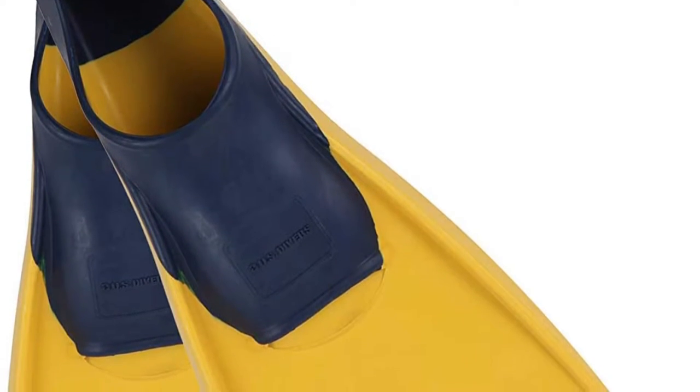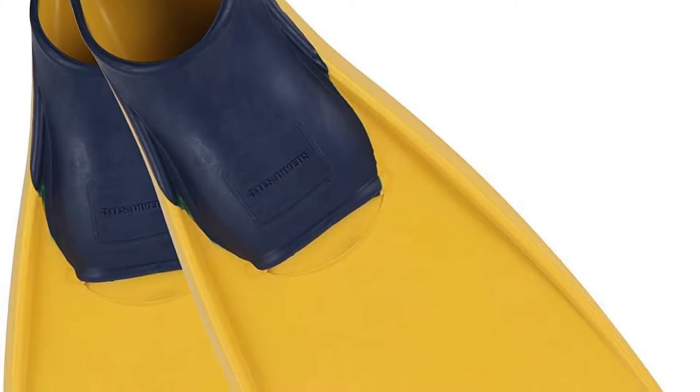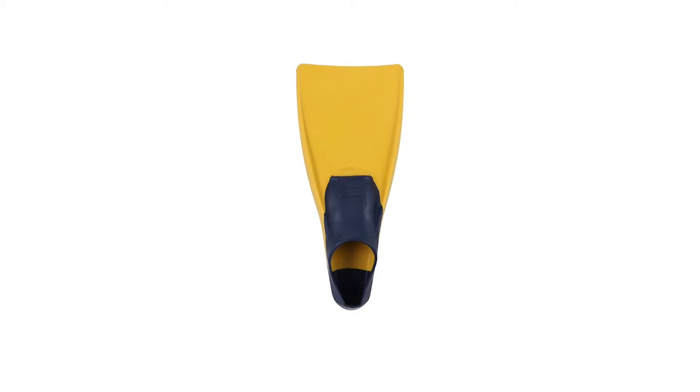The mouthpiece is soft and made up of flexible medical-grade silicone. Furthermore, the one purge valve, adjustable head bracket, and a design to build long endurance are all standout features.